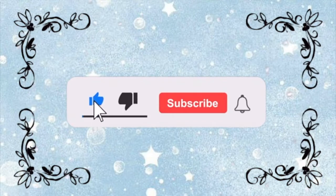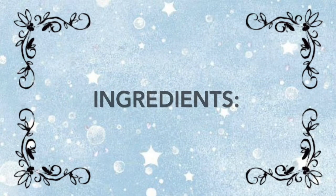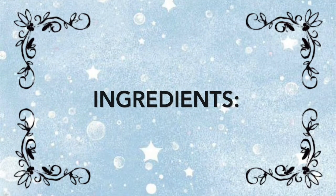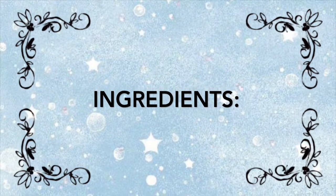Be sure to like and subscribe — it would mean a lot to me. Now let's get to the ingredients necessary for this cake. If you're in need of a more detailed recipe with the correct metric system measurement of the ingredients, check the description below. It'll be there.